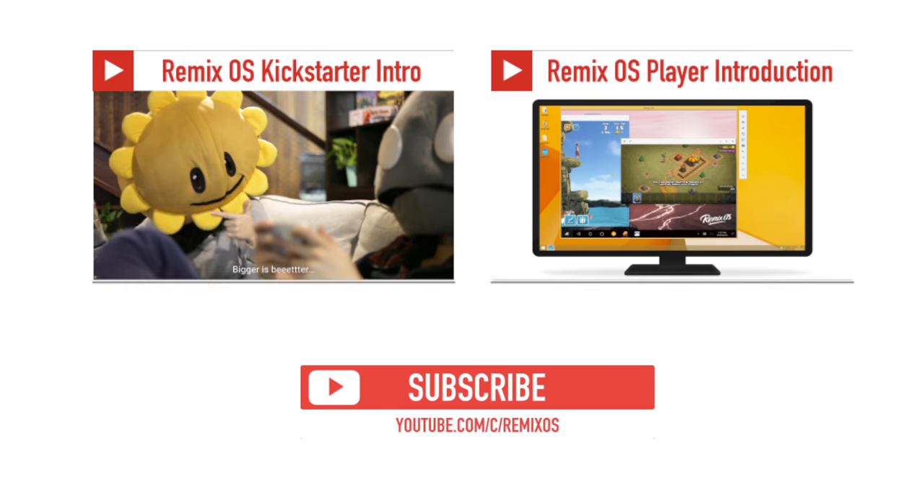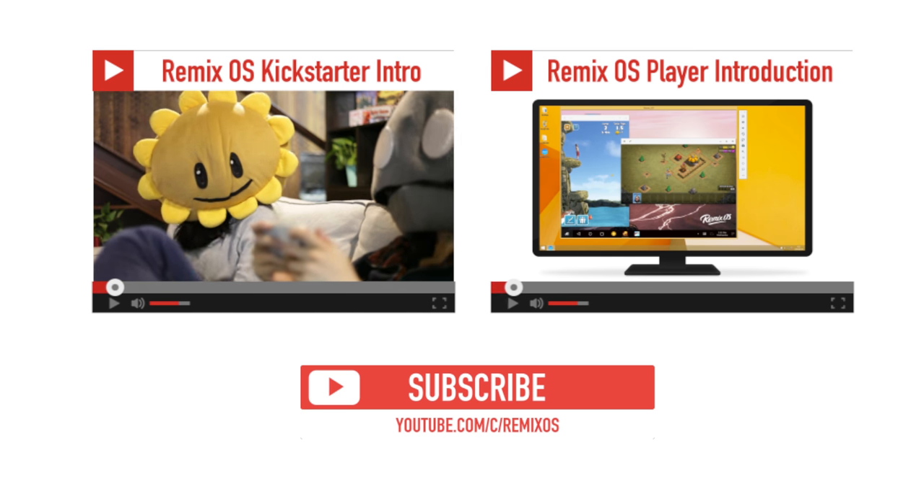Check out our other awesome RemixOS videos. Subscribe to this YouTube channel to keep up to date with RemixOS.